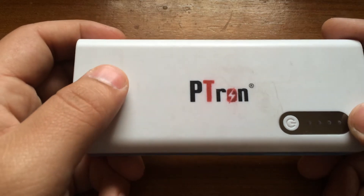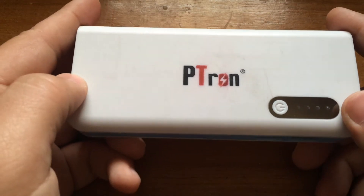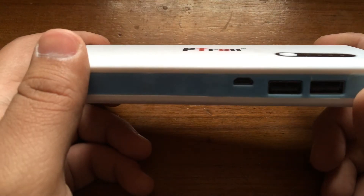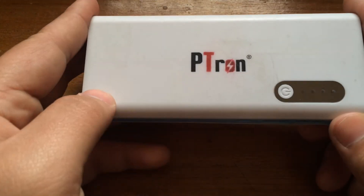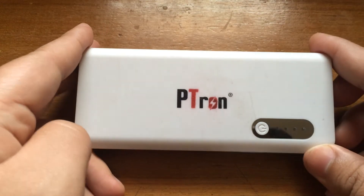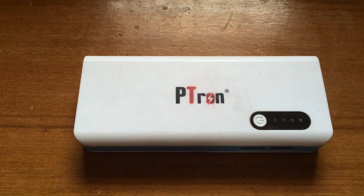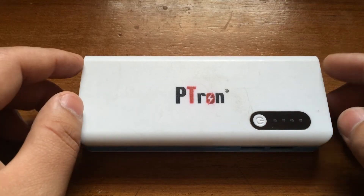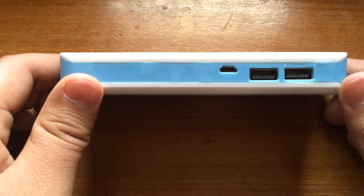It takes around two days to charge the power bank itself, which is quite long, but that's because it has a very large capacity. It takes a little more time than charging regular devices.